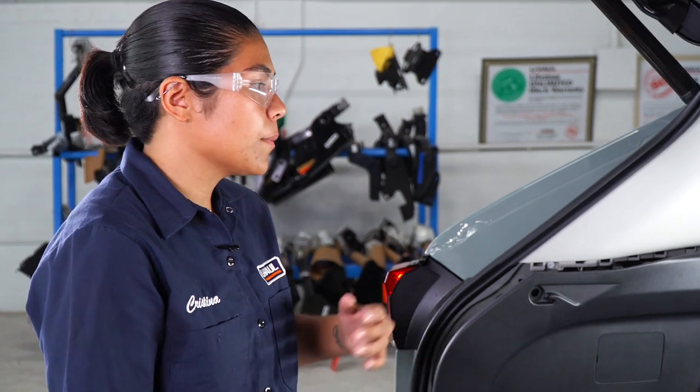Now that we have our wires in place, we're going to go ahead and put everything back together. I'm going to be starting on the driver side.